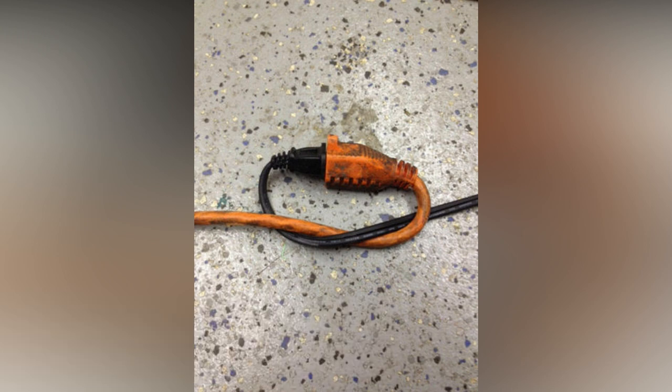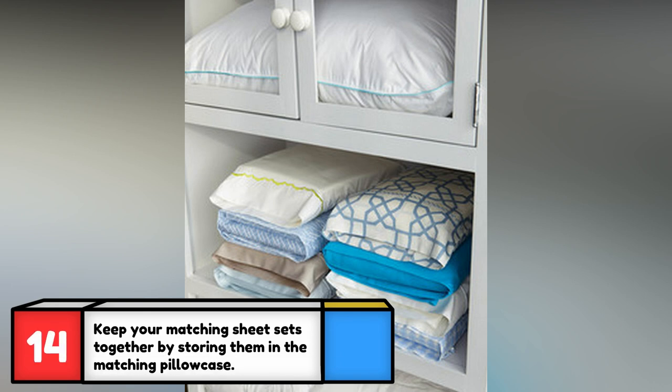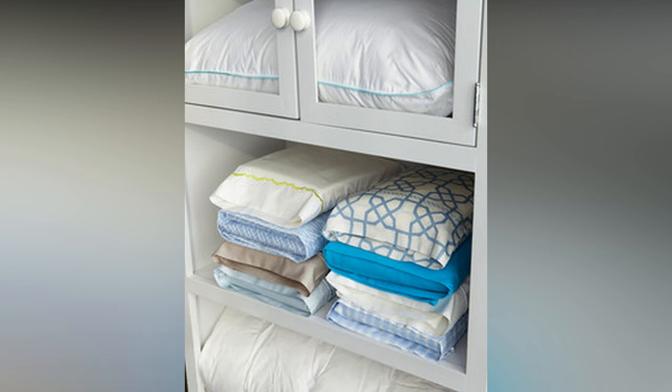This is a must-have tip if you're tying several extension cords together and you don't want them to separate when pulling on them. Keep your matching fitted and flat sheets together by storing them in their matching pillowcases — don't forget to store the other matching pillowcase in there too.